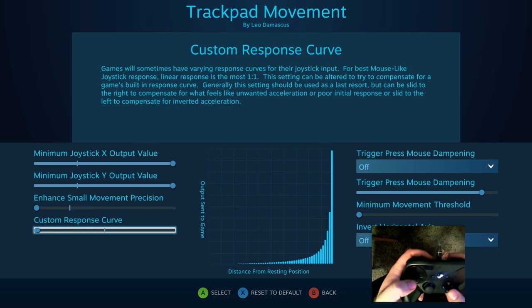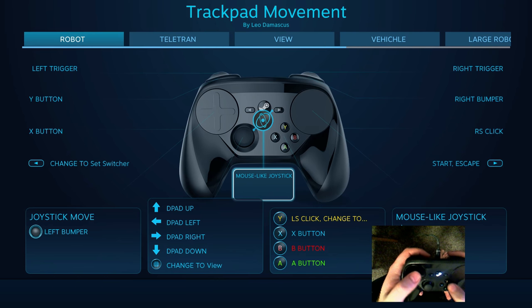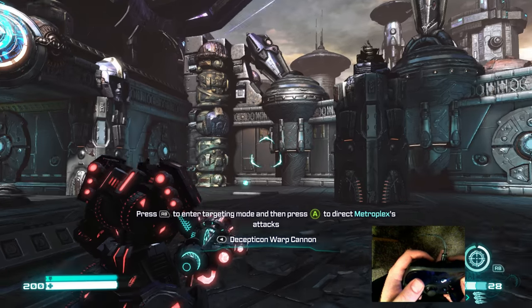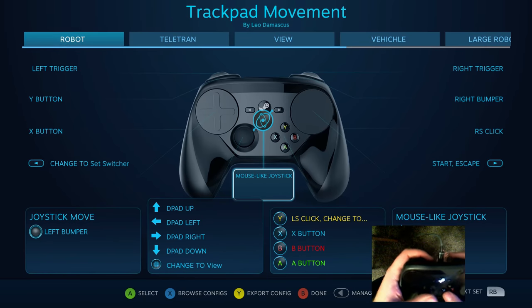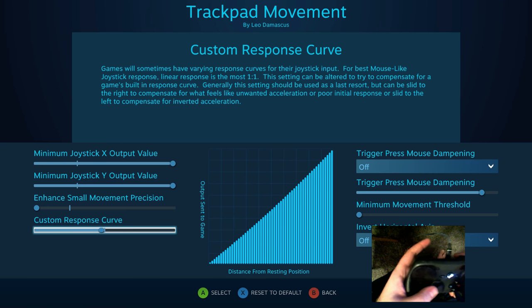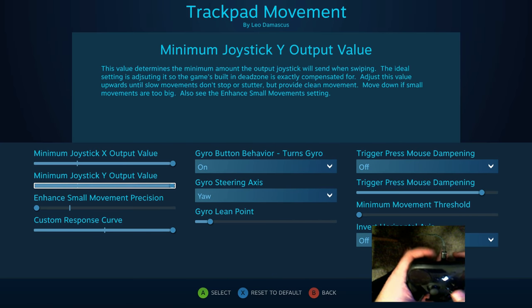You can see that right now I have it set to the lowest possible setting, and if we get back in-game you can see that allows me to do these very small movements. But if I were to crank the heck out of this — you'll see the graph visualizes kind of what it's doing — what it's going to do is try to reach max a lot faster.